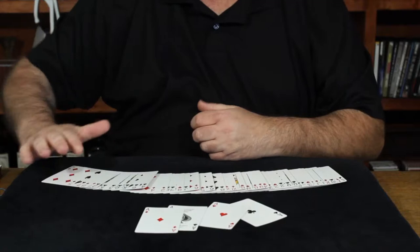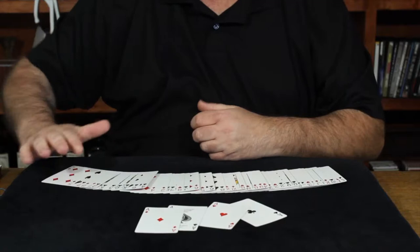With this particular move, it's so strong, you do want to make sure you show them there are no other aces in the deck. And that is the panoramic shift.